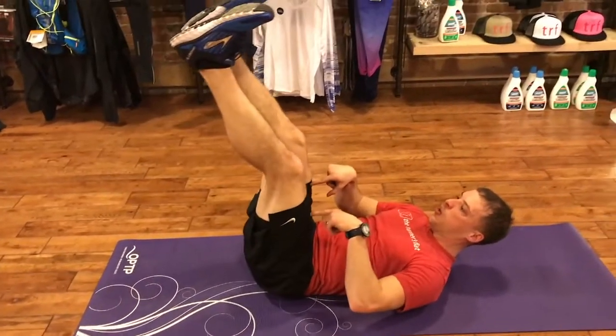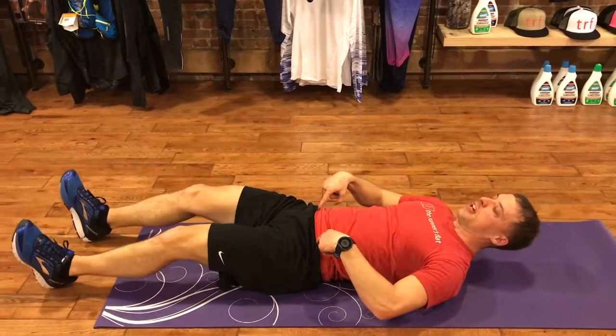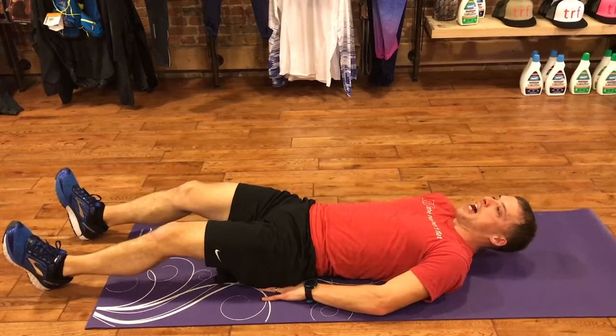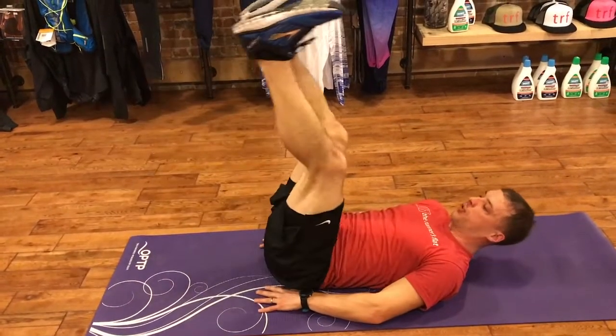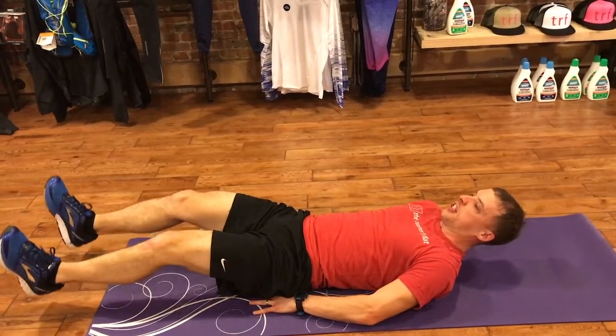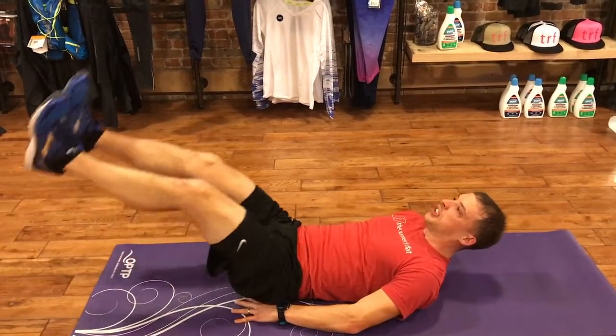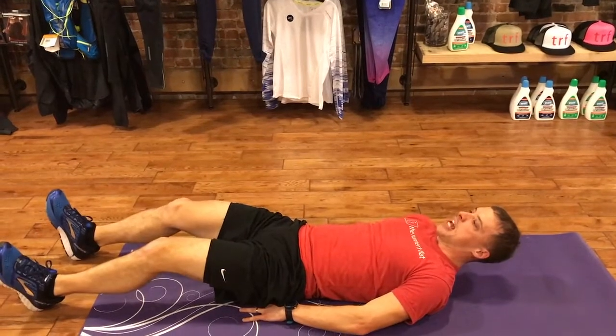I can already feel where my quads are lifting that leg. My hip flexors are kind of getting a little bit tight. Another way to add to that move is to not touch those heels on the ground. I'm still slow and controlled — I'm not in a race to get those feet up and then back down.